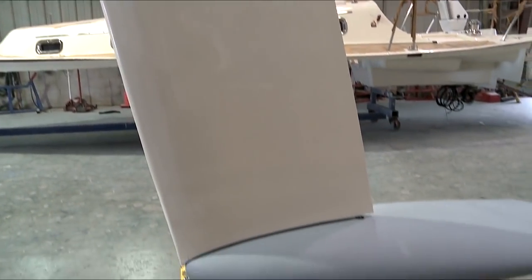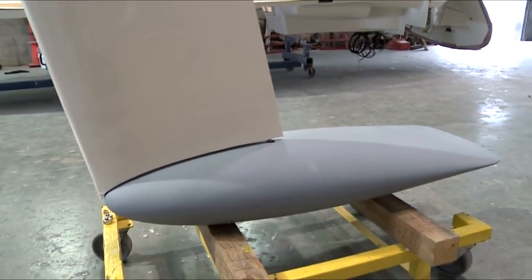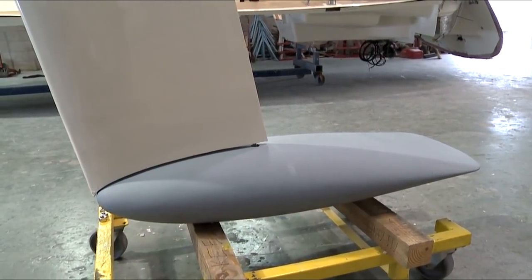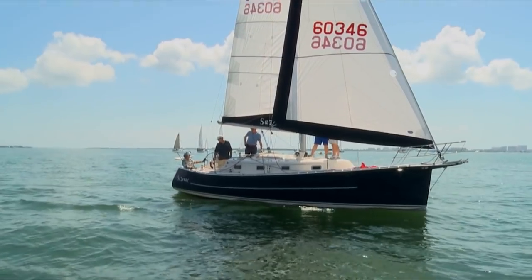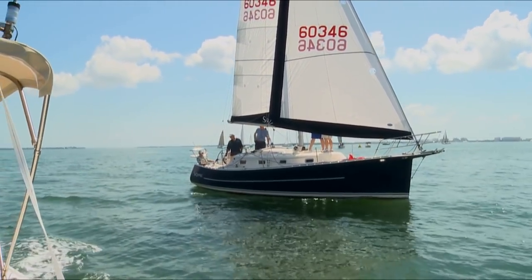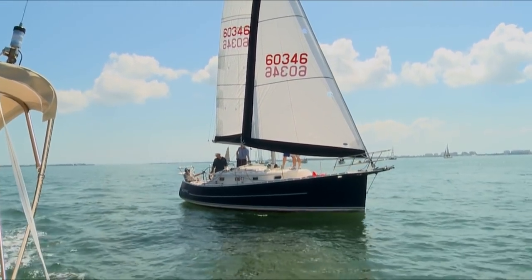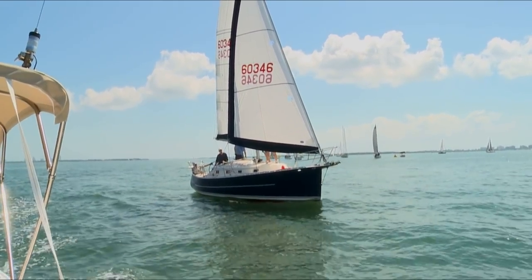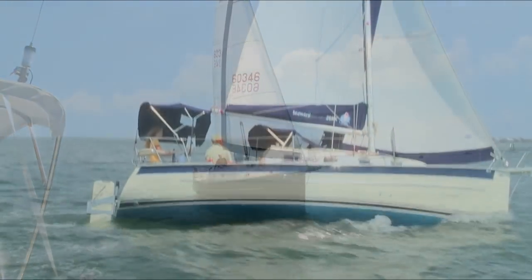It's well accepted that a high aspect foil with a lead bulb torpedo provides maximum lift and stability and speed. Virtually all racing boats use it. Really, the only reason not to use a high aspect keel is the inability to navigate into shallow water or trailer the boat.